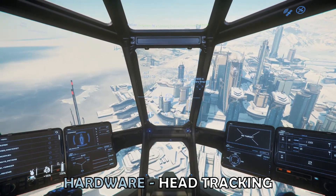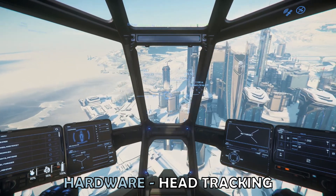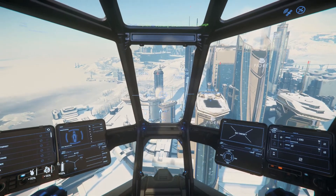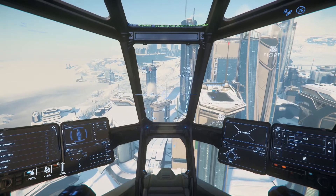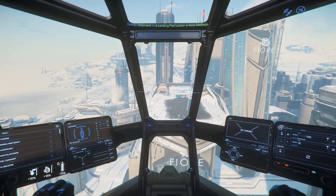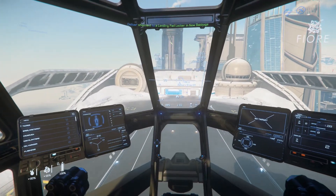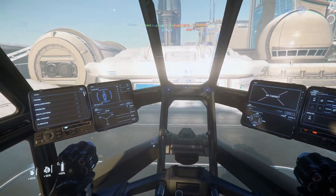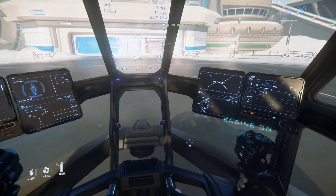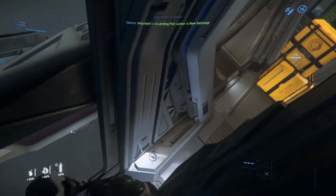Hardware: head tracking. Head tracking is useful for Star Citizen, as it means you can have a better awareness of what's happening around you. This helps when performing manoeuvres that benefit from spatial awareness, such as take off or landing, but also helps with immersion into the game. It's a pretty cool feeling to be flying past a building and be able to look across at it whilst you fly past. There are lots of head tracking options out there. Personally, I use TrackIR, but there's also OpenTrack, as well as virtual reality solutions.